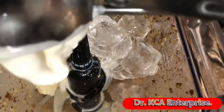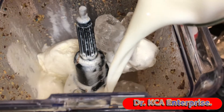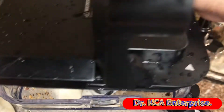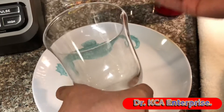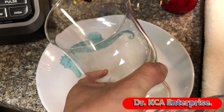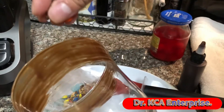And then the rest of the milk. Let's blend it again. Next I'm going to use a chocolate syrup to decorate the cup, and then brush and add a little bit of M&Ms.